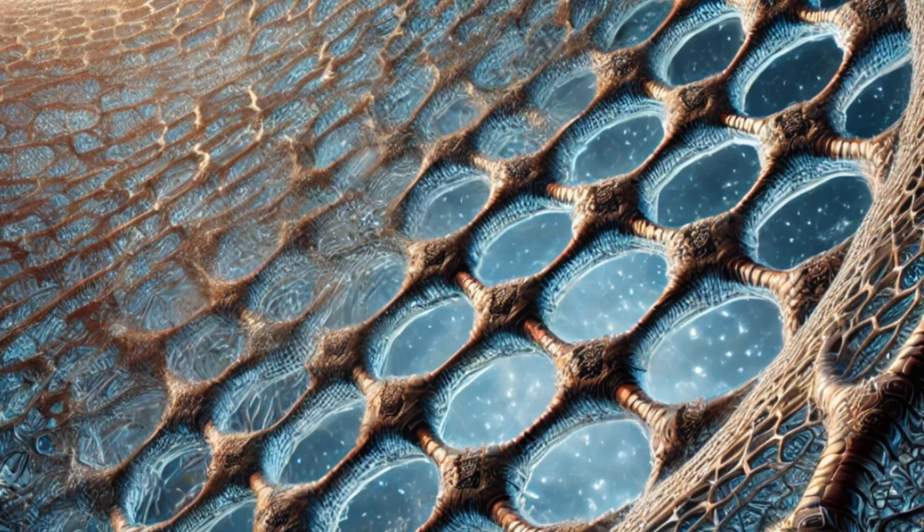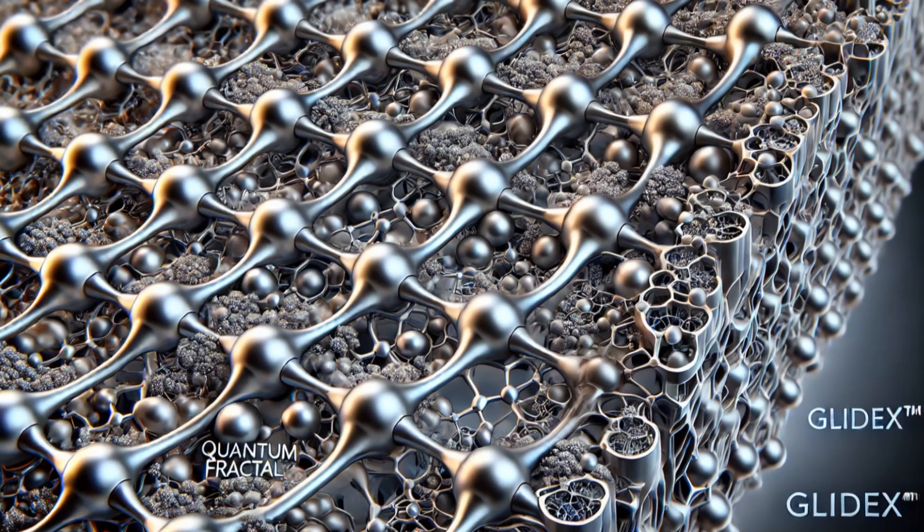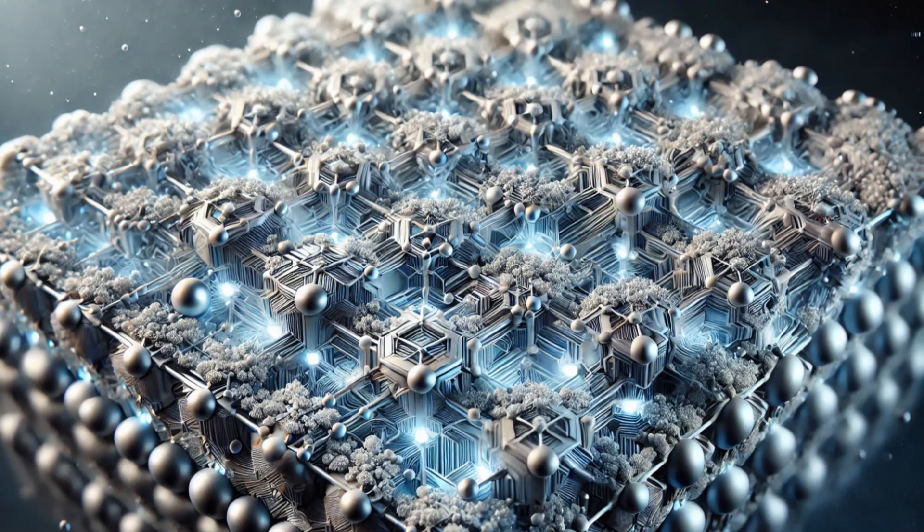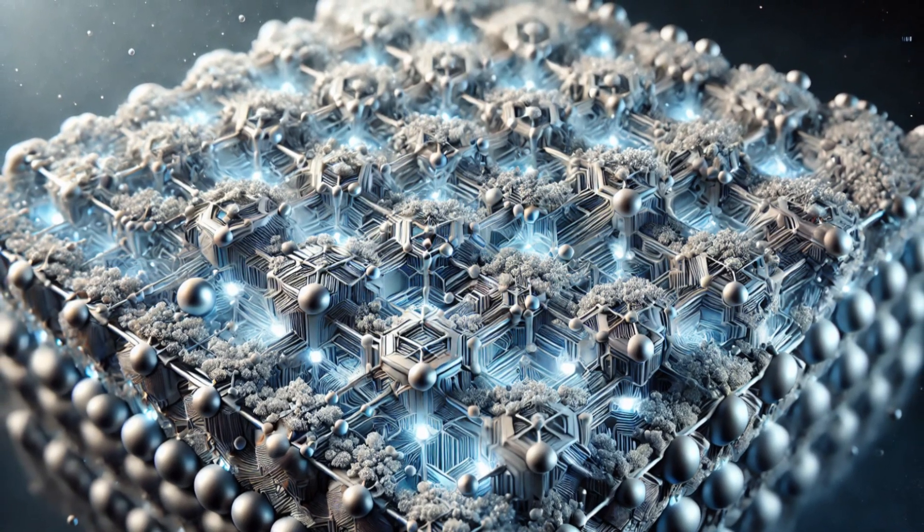Time to give our nyrite plates a superhero suit. We're coating them with graphene. Graphene conducts electricity and heat, aiding our ZPE system. It also protects the delicate fractal patterns on the nyrite plates.